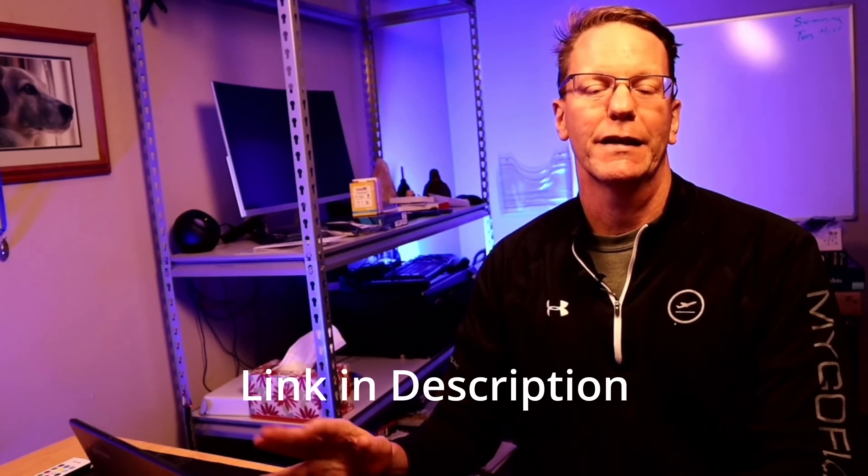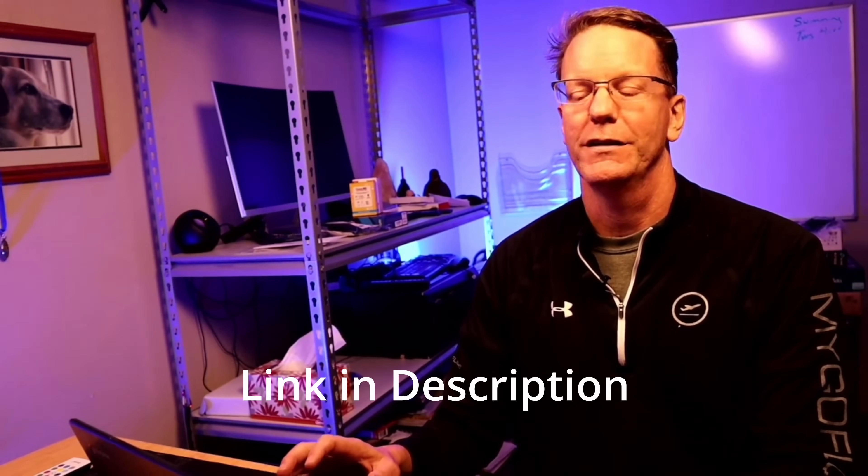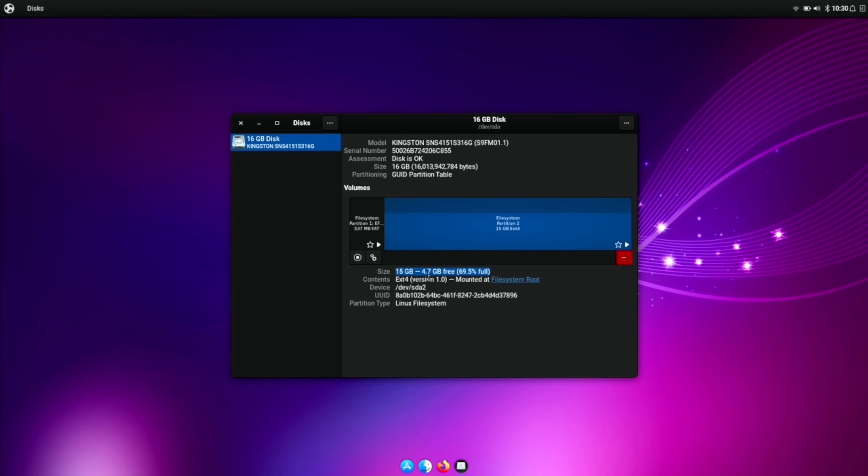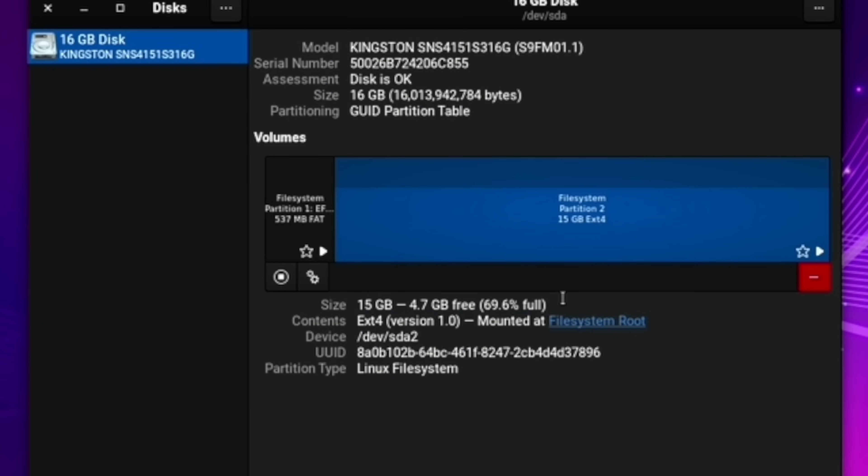I would suggest doing a minimal install and then just adding in the programs you need. You can upgrade the hard drives on these and they're not very expensive — about $30 for a 250 gig drive. Do be careful about how much you install: out of the 16 gig hard drive, it's already 69.6% full with only 4.7 gigabytes left. So if you're wanting to use this as a daily driver, I would definitely add in a bigger hard drive. That's it for today — I hope you found this helpful!